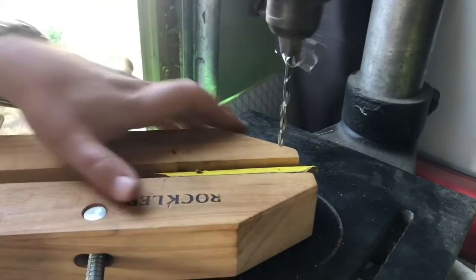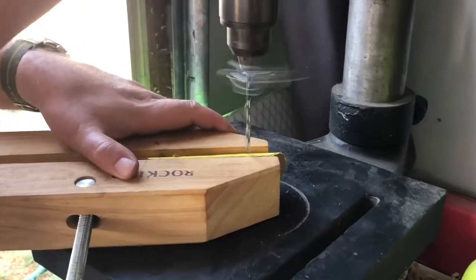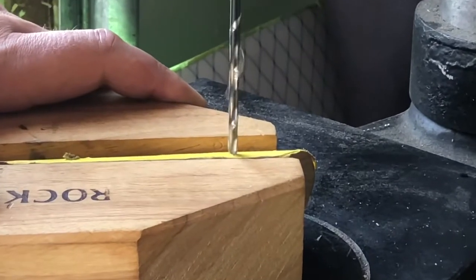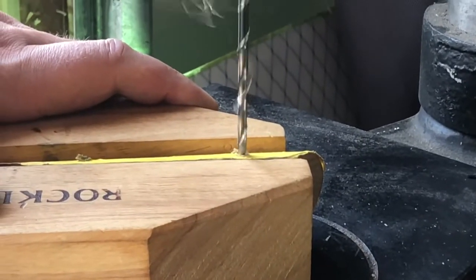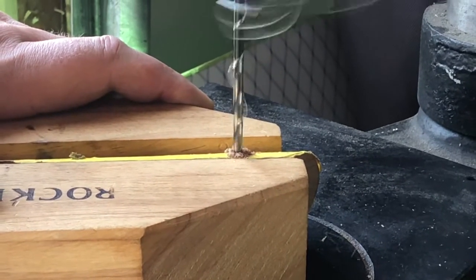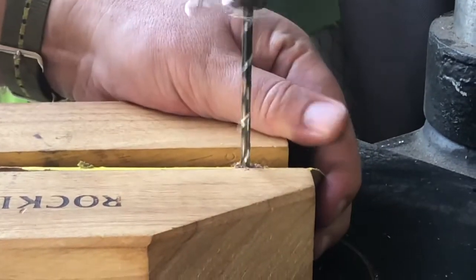Once you have the hardware mounted into the upper piece of the stock comb, you need to drill some holes into the lower part of the step bushing and then tap those for 10-24 set screws that you'll add in that pinch against the slide post and secure the stock.